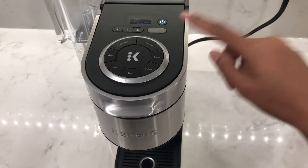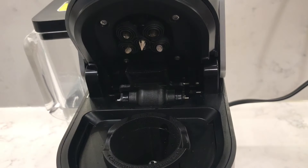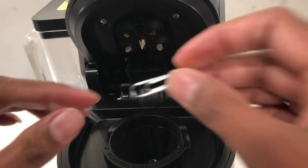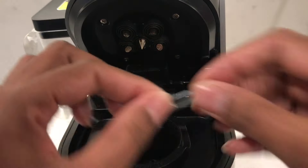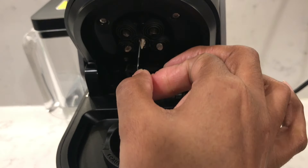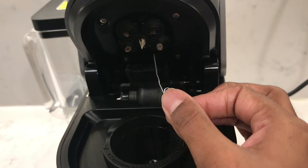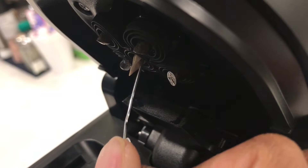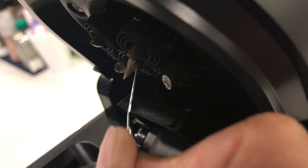To clean the needles on your Keurig K Supreme, make sure the machine is switched off. Open the lid and you can use a paper clip. You can try a toothpick if you don't have a paper clip on hand, but a toothpick may not work as well — a paper clip is nice and thin and there's less chance of it snapping off and getting stuck inside. With the paper clip straightened, insert it into the holes of the center needle and gently move it around, loosening any coffee grinds that may be stuck in there.